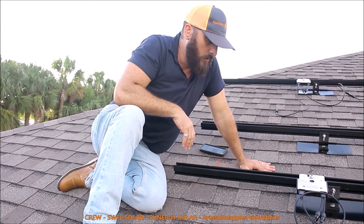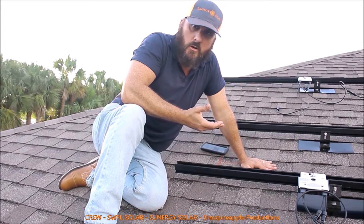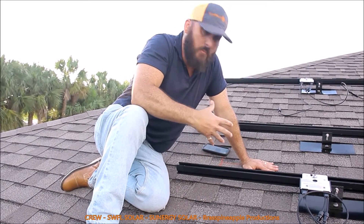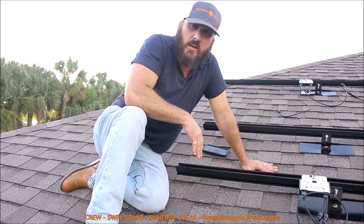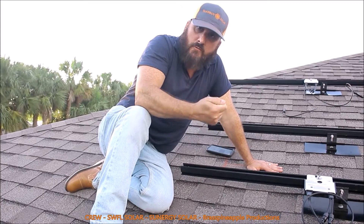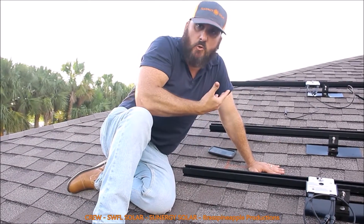So when possible, you want to try to use a SolarEdge optimizer or an Enphase microinverter. This way the panels are able to overcome shading issues. Also, what's nice about the SolarEdge is they have a great monitoring app that you can use on your phone or on the website and actually monitor the production of your solar system.